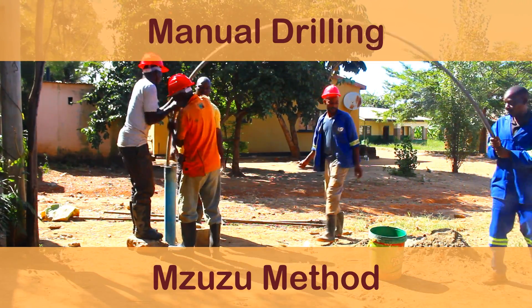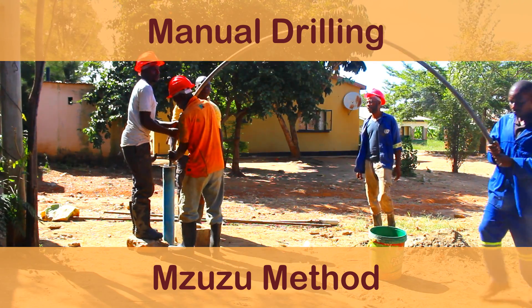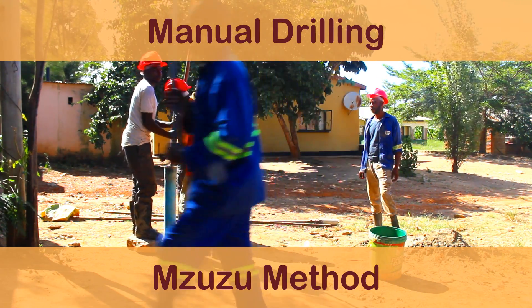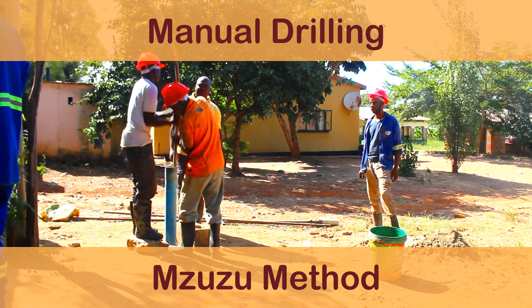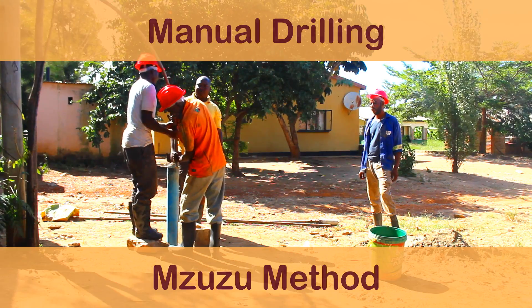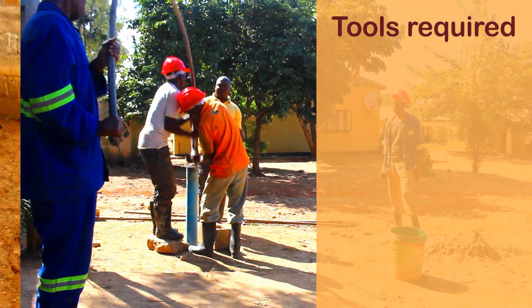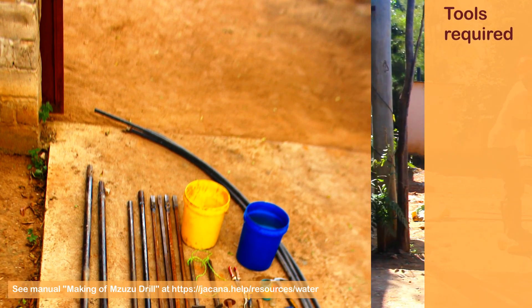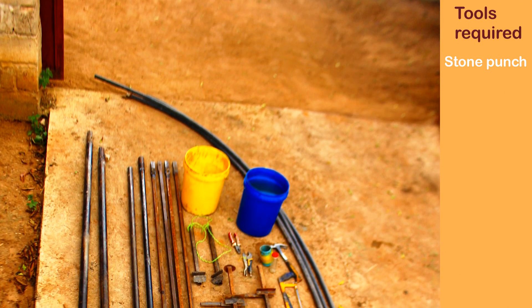The Mizuzu Drill is a very simple manual drilling technology. It can drill 15 meters deep in soft and medium hard ground layers. It cannot drill through stone layers and not deeper than 6 meters under the water level. All tools are simple to make with local materials. See manual at www.chakana.help/resources/water.